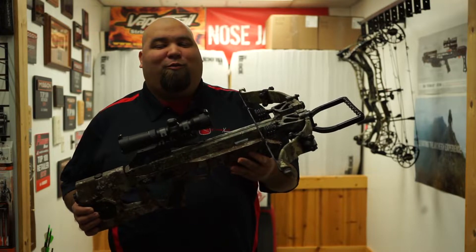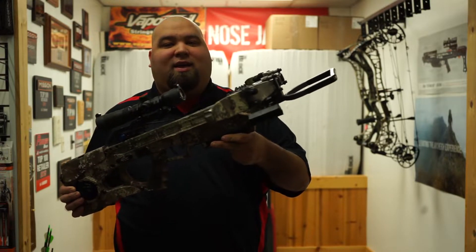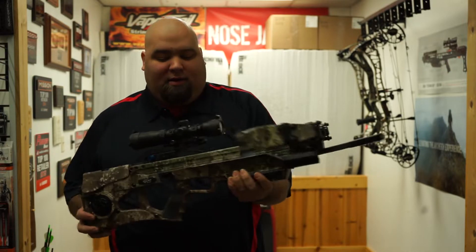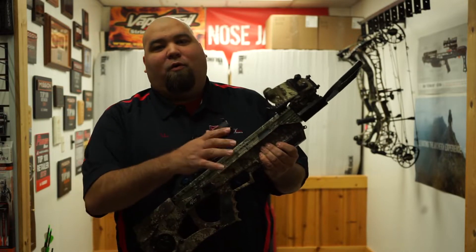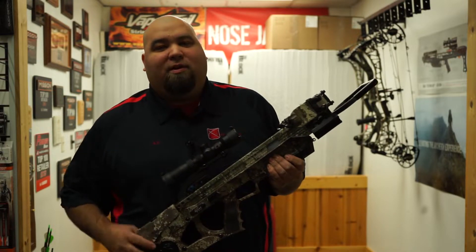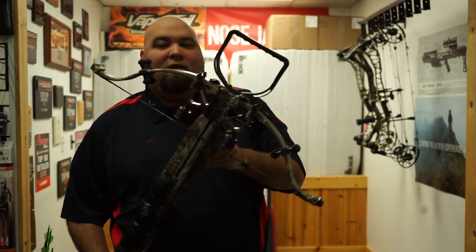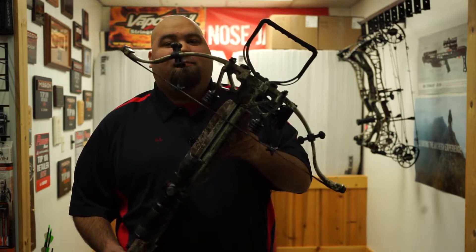Hey guys, Al Escobedo here with crossbowexpert.com. I got in my hands the new for 2020 Excalibur 400 Assassin Takedown. You're gonna get the Pro Shot trigger, Tack 100 scope, and it comes with four Pro Flight arrows. High performance out of that micro platform — 400 feet per second out of a micro front end, 20.5 inches tip to tip in the cocked position.